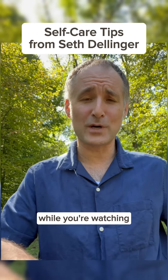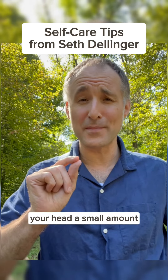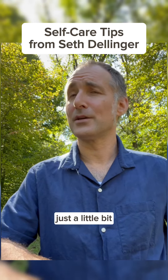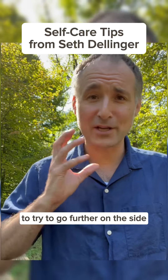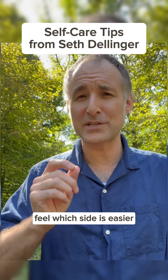While you're watching this video, gently begin turning your head a small amount side to side, just a little bit. Don't turn as far as you can — you don't want to force it or try to go further on the side that's difficult. Just see if you can feel which side is easier.